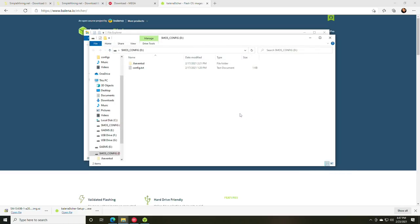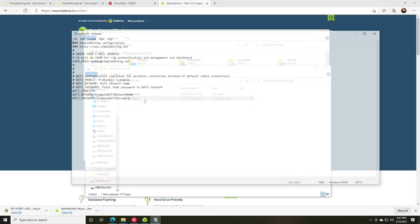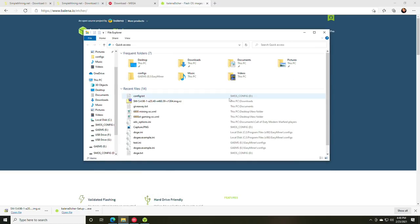Unplug the USB drive from your PC and plug it back in. Cancel any format prompts that appear — this also happens with HiveOS. You'll see the SMOS config on the D drive with a config.txt file. Double-click to open it, change the user email to the email address you signed up for Simple Mining with, then click File and Save. Close and reopen the file to confirm the email was saved. Wi-Fi settings are also in this file if needed.